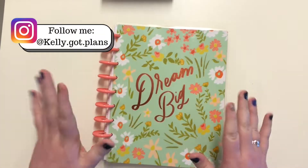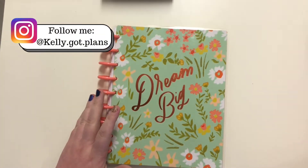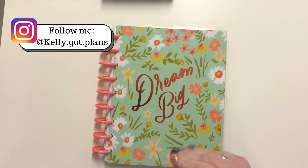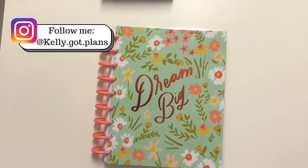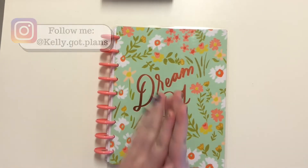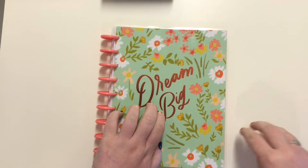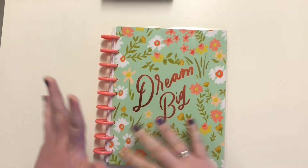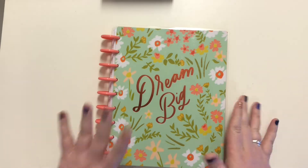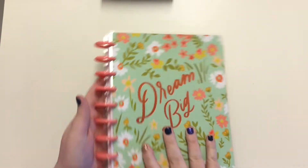Hey everyone, Kelly here from Kelly Got Plans. Thank you so much for joining me today. I am planning in my horizontal journaling spread and I'm using my new planner. The reason I'm using my new planner for all of my spreads is honestly because everything was so hectic and the last half of the year I didn't actually fill out my planner, so I thought let's just start new.